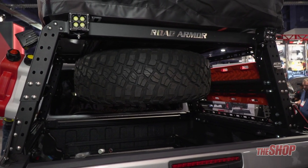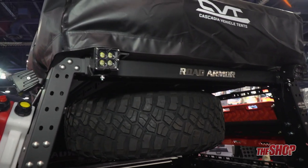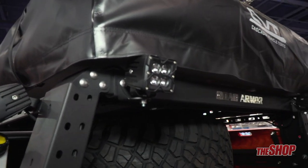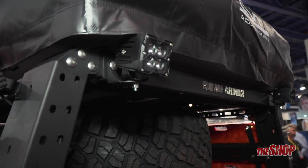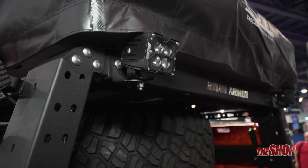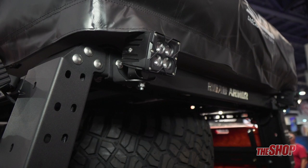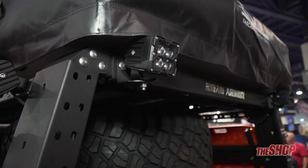It also has some accessory light mounts on the back of the rack as well. Those allow you to mount speakers or lights — pretty much any sort of attachment bracket that you would need. Fire extinguisher mounts, really anything that you would need for camping.